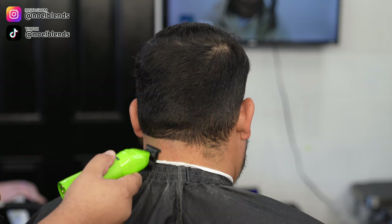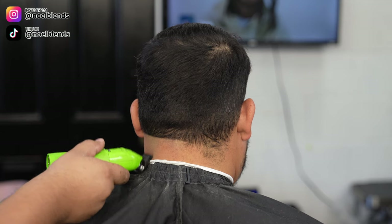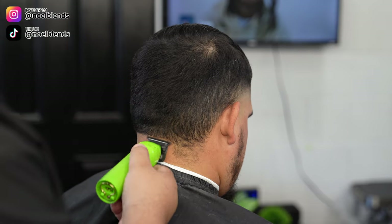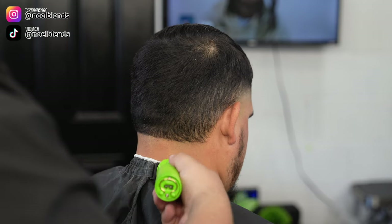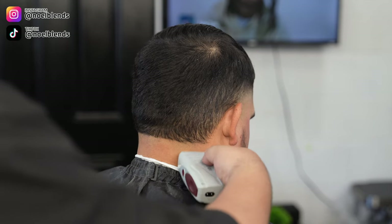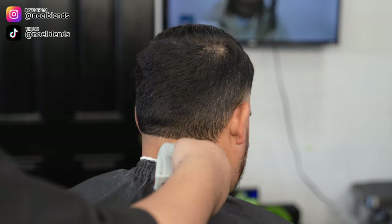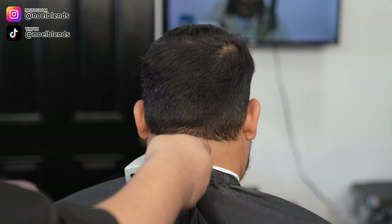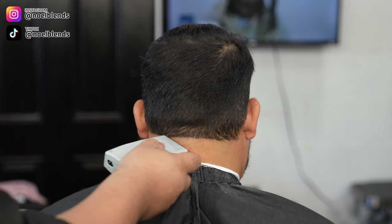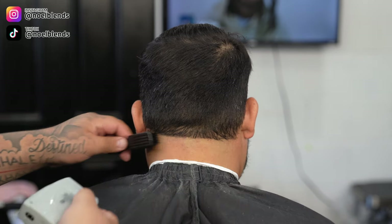Right here we are setting in our first initial bald guideline, just keeping it under his occipital bone so it doesn't stick out. You want to keep the blend underneath that or the transition right below or right on it — that way it doesn't throw the whole head shape off. Next, grab your shaver and just let it do its work. Take it all the way to the top, light pressure — do not put crazy pressure because it will be tough to take out that line.